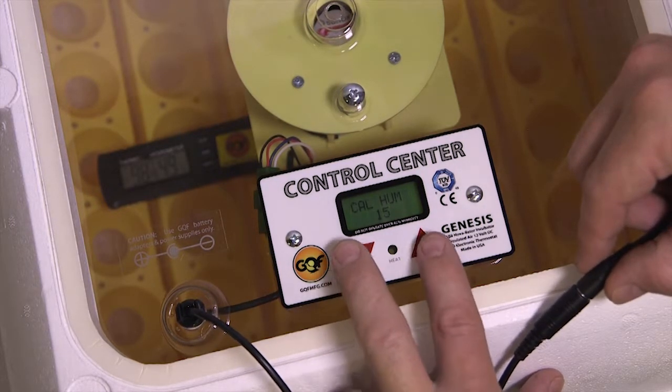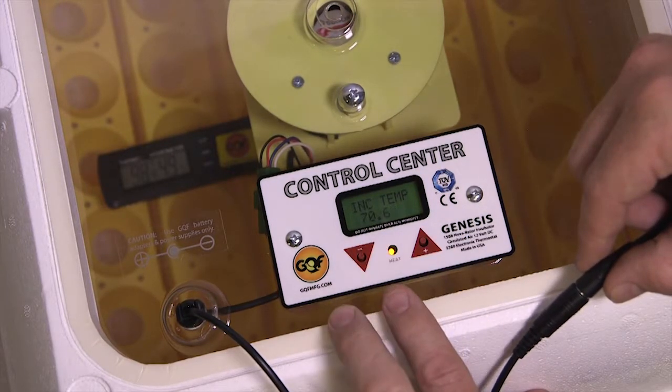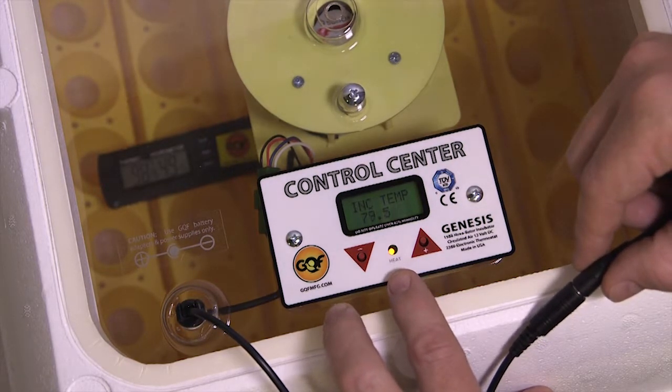When I press both buttons and release, we go back to the original screen. Notice the heat comes back on because it's adding that temperature. We just need to wait about 30 minutes for this to regulate.